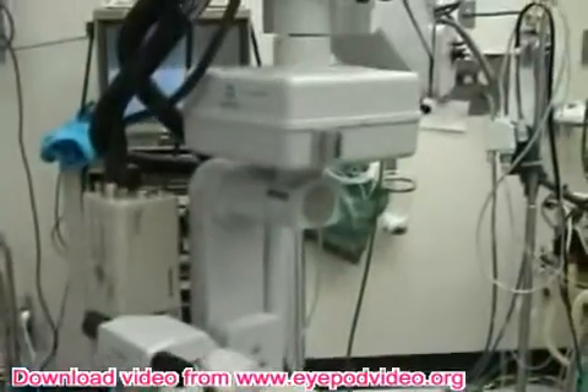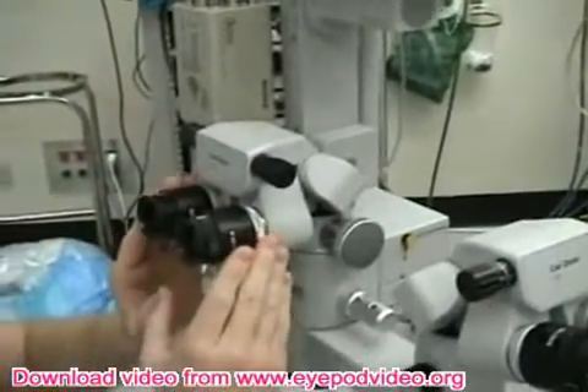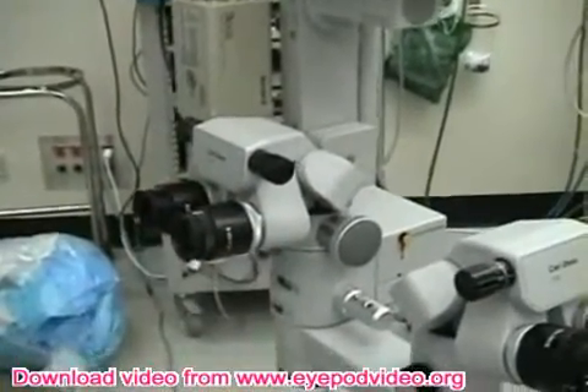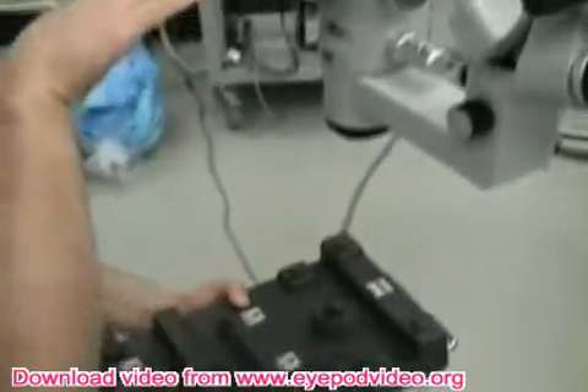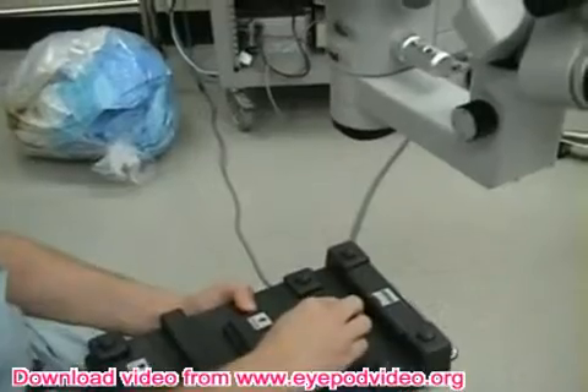These positions left and right are always relative to the surgeon's microscope, so you have to keep that in mind. This is in the same direction as the surgeon, so when you go up, the microscope goes up; when you go down, the microscope goes down.